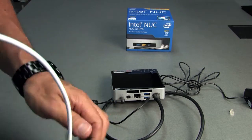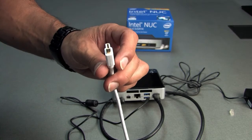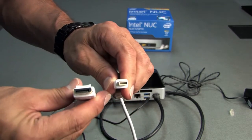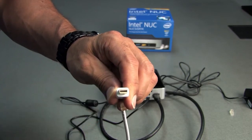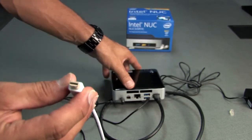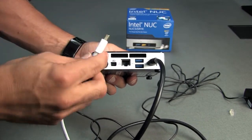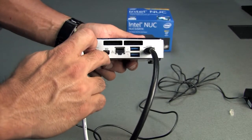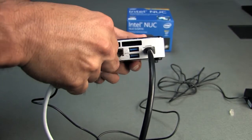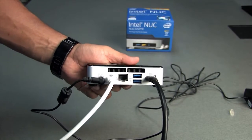For your second monitor, you're going to take this white cable, which is a mini display port to full size display port. The connections look like this — this one has kind of a rounded edge, so this can only go in one way. You'll plug this into the display port connection here, and this will be for your second monitor.